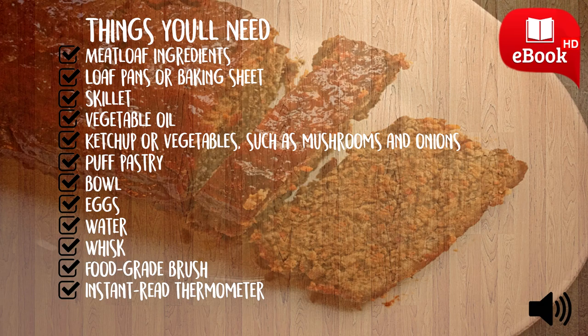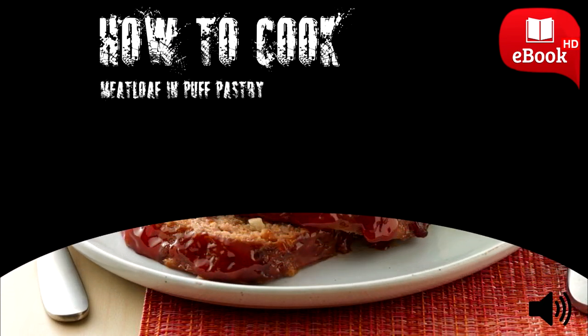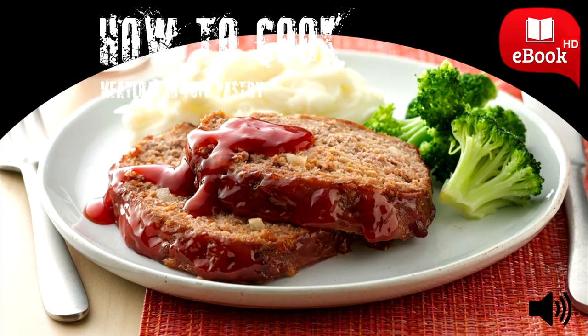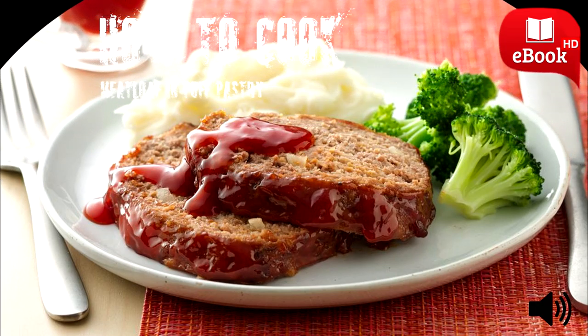Place the meatloaf seam side down into a large loaf pan or onto a baking sheet. Mix an egg and a little water in a bowl with a whisk to create an egg wash. Coat the entire surface of the puff pastry with the egg wash using a food grade brush.